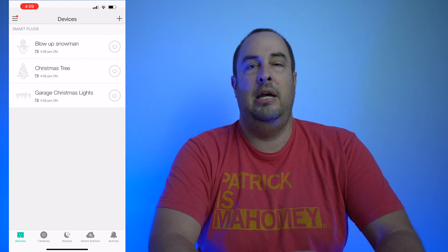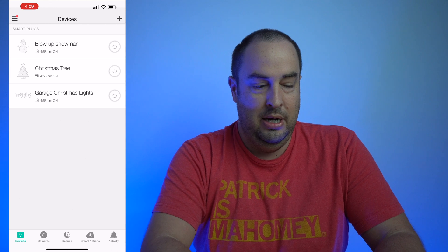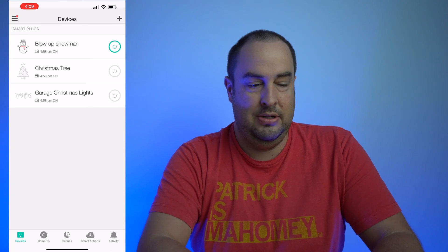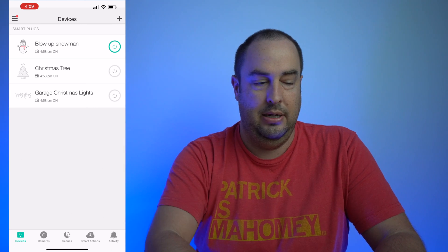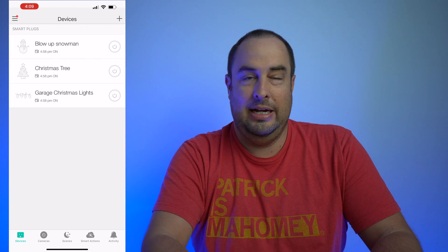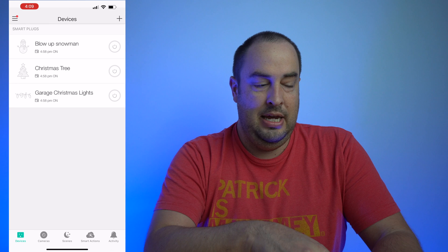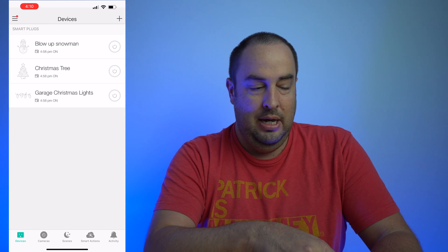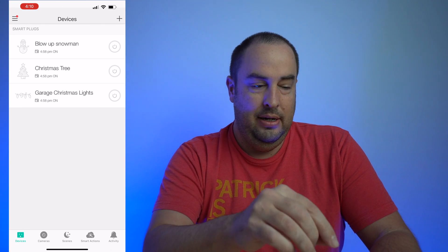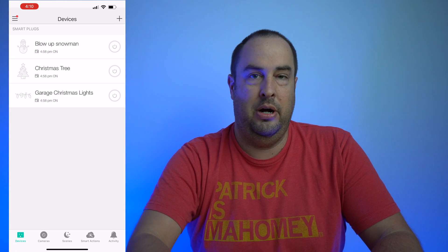You can see the current state of each device — right now they're off. If I tap the on button for my blow-up snowman, it highlights it — the snowman goes from black and white to color, and the on switch turns green, indicating it's on. I also have these automated, so you can see a little schedule below each device name — for example, 4:58 p.m. on, which is sunset for me — and those devices will turn on at that time.